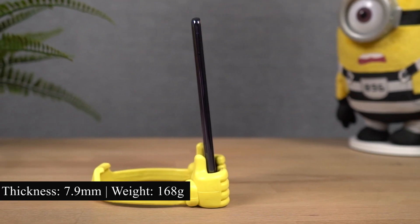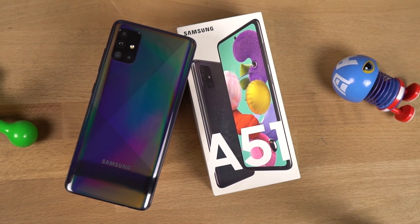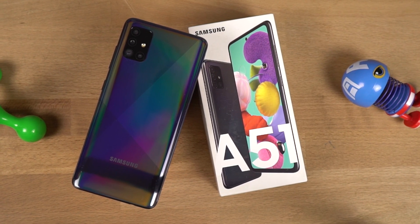This phone has a thickness of 7.9mm and weighs just 172 grams. Initial impressions: the phone feels super sleek and has a bit of weight to it, but it's not too heavy.